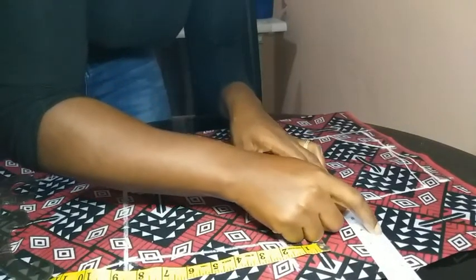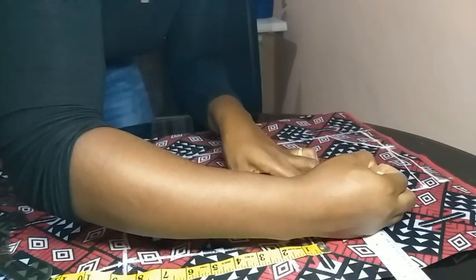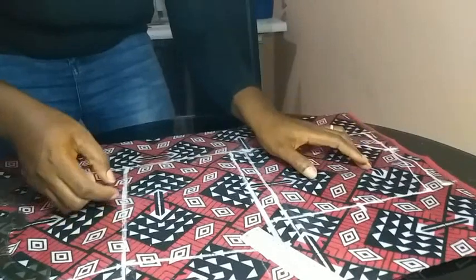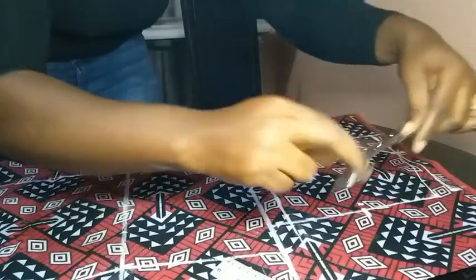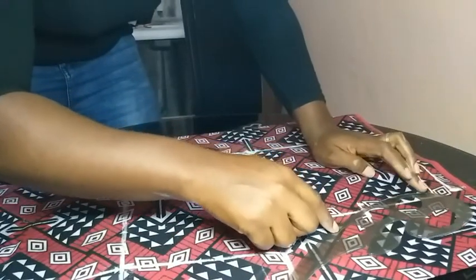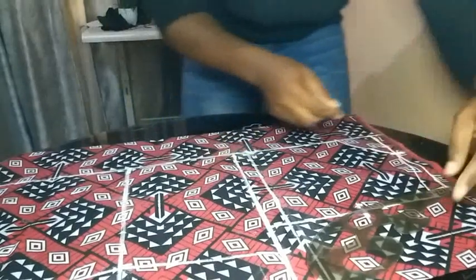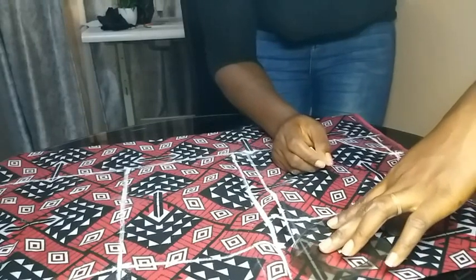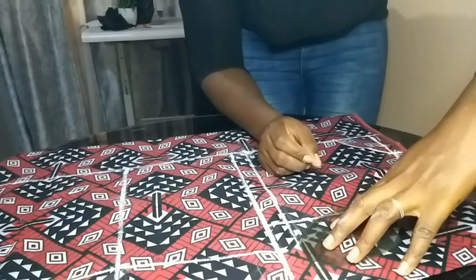After making that armhole midpoint, I marked 1 cm on both sides of that point. Then I used my curve to join from the shoulder point — the end of my shoulder — to the end of my upper bust line, drawing a curve from that end-of-shoulder line to the end of the upper bust line.